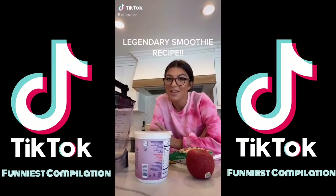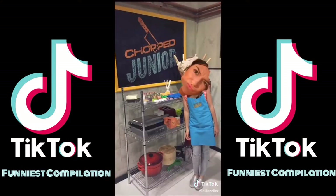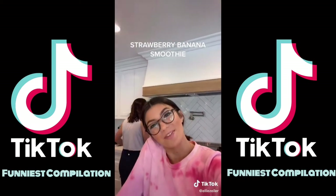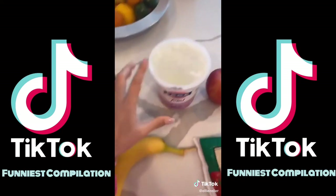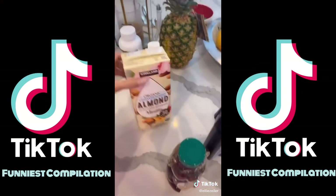Hi everyone, and welcome to another episode of Cooking with Ellie. Today we are going to be making a strawberry banana smoothie. The ingredients you're going to need are frozen strawberries, an apple, yogurt, a banana, a blender, honey, and milk.